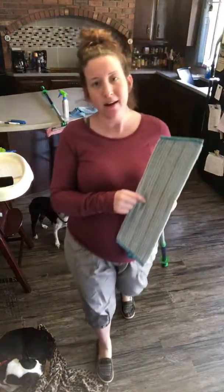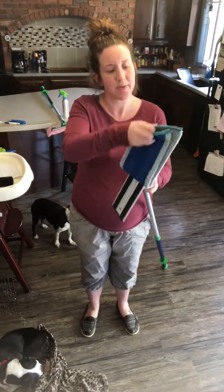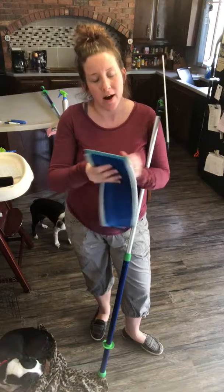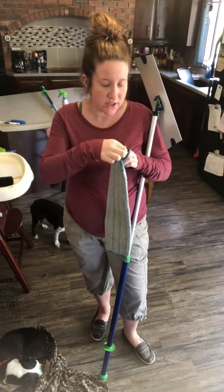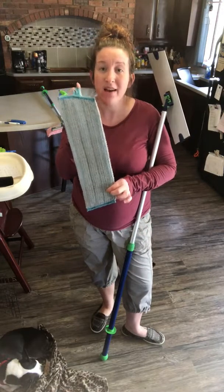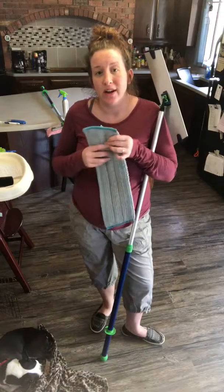The wet mop pad has BacLock in it — the micro silver that is embedded into the microfiber. So when you're all done, take your mop pad off, take it over to the sink and use hot to warm water to rinse it off. Rub your pad together, flip it over, rub it again to get as much dirt, dust, and debris off. Then take the hook and hang your mop pad up — the micro silver BacLock in your pad is going to self-purify it, so it won't stink and you won't have mold and mildew growing. You can use this pad for weeks before having to launder it.